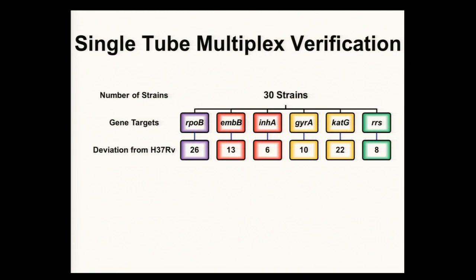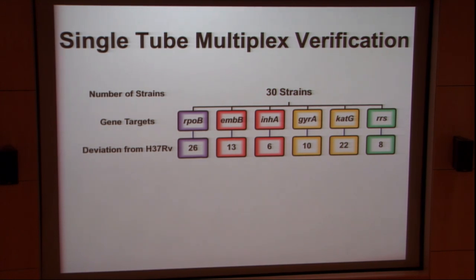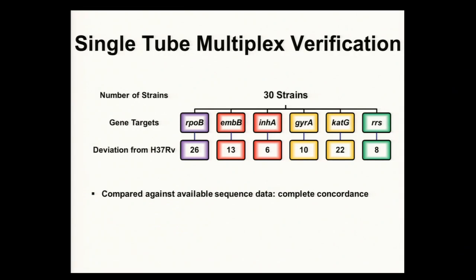I ran 30 different strains twice in our lab, looking at deviation from the reference strain, and I scored every result correctly. Every deviation from the reference strain matched with sequence data. I got 26 out of 30 strains deviated in RPOB, 13 for EMBB, 6 for INHA, 10 for gyrase A, 22 for CATG, and 8 for RRS. Some strains had one mutation, four strains were wild type, and some strains had up to six mutations. I compared this against available sequence data from PHRI and it was in complete correspondence.